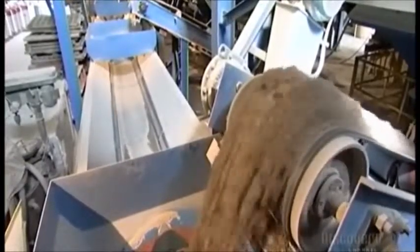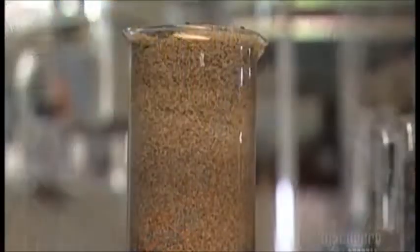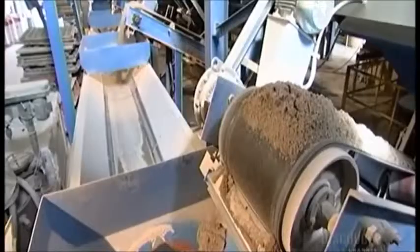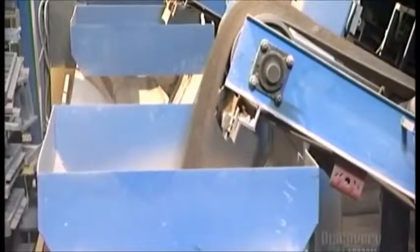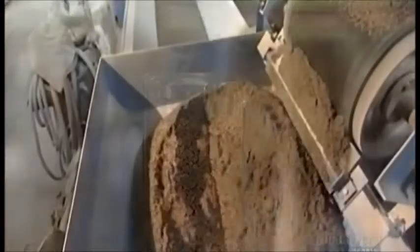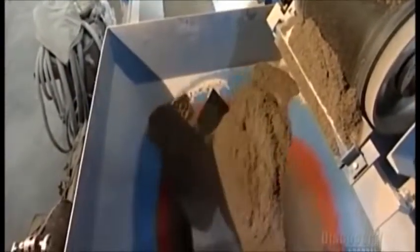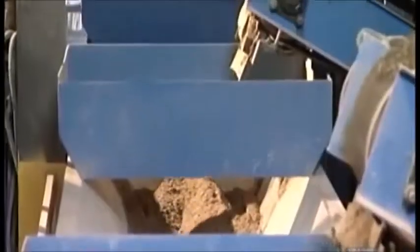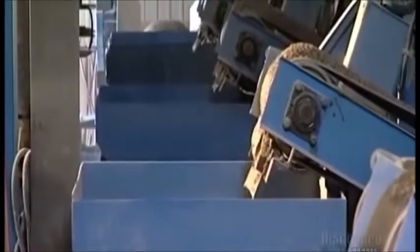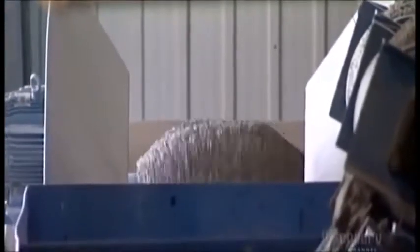To make these pavers, a conveyor belt delivers concrete sand to a weigh belt that weighs the coarse sand as it falls onto it. The weigh belt carries the sand forward, while another conveyor belt unloads stone chips to be weighed. These chips are no larger than a third of a centimeter. The ratio of sand to stone chips varies depending on the type of paver being made. Both are en route to the skip hoist.